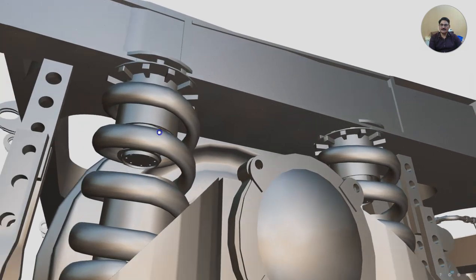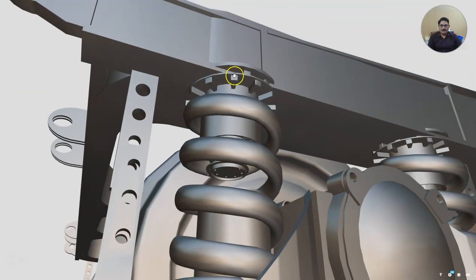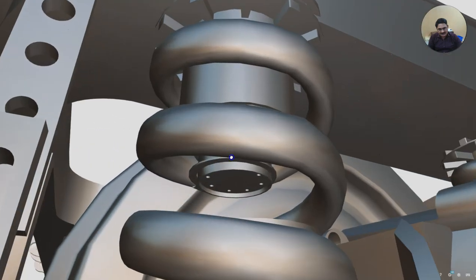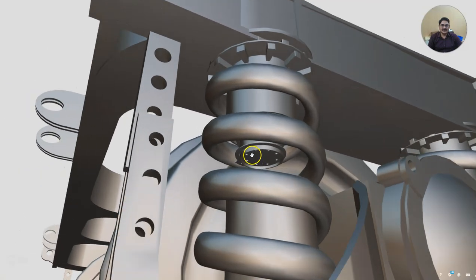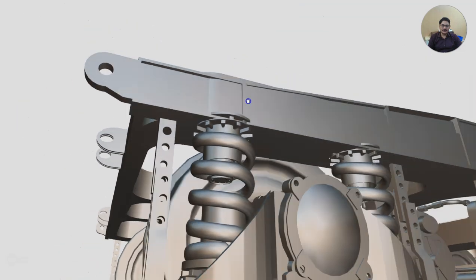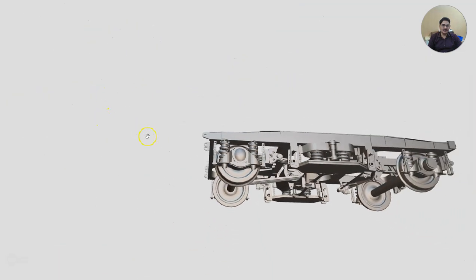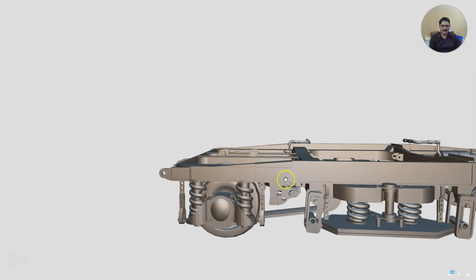Now it is slightly clearer. This component — this circle and cylinder — is here. You can see this particular cylinder, which we call the axle guide. It guides the axle. It is a cylindrical piece which is welded to the bogey frame. There are a total of eight axle guides.